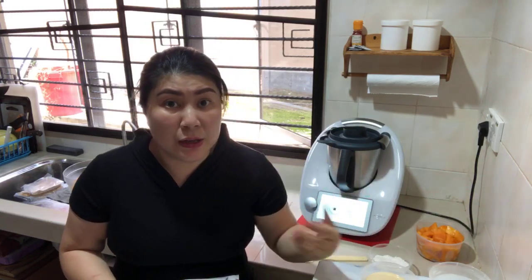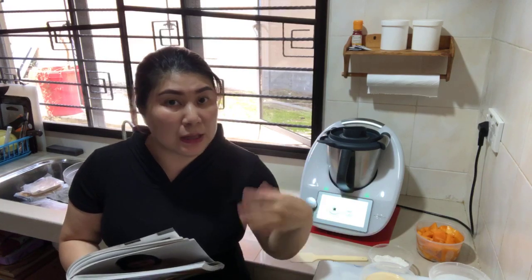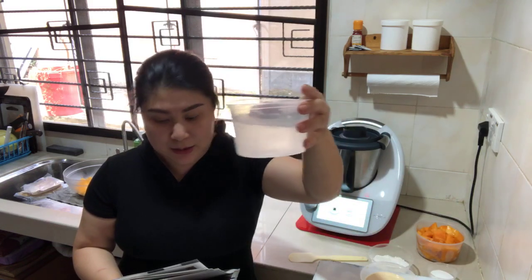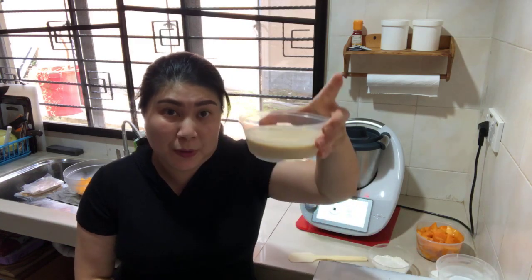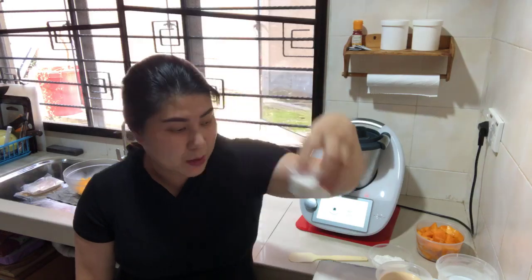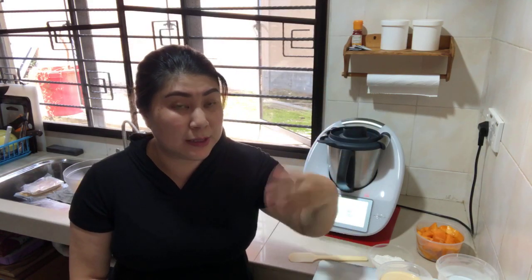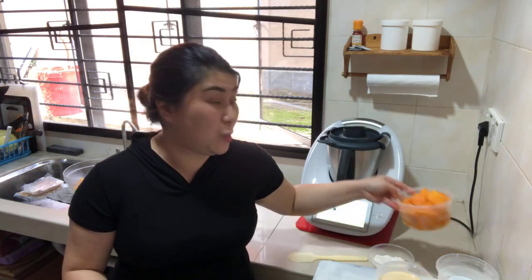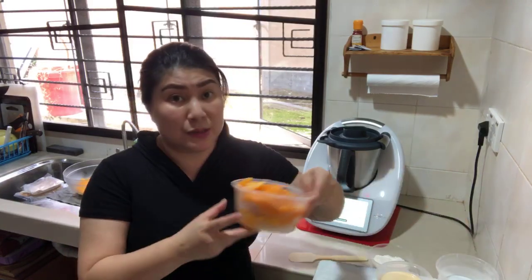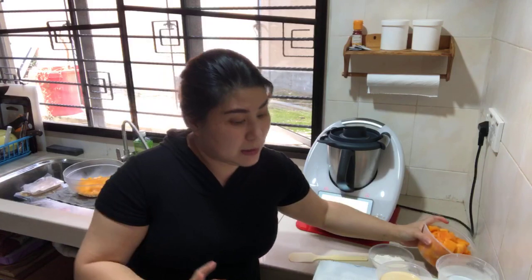All these ingredients I've actually chilled because my children want to eat immediately. The dessert is best served cold, when it is chilled. Since they want to eat right away — no time to chill in the fridge — I chilled the ingredients instead. We need 150 grams of evaporated milk, and 3 tablespoons of sugar. You can put all 3 tablespoons or season it according to your own sweetness preference, depending on how sweet your mango is.